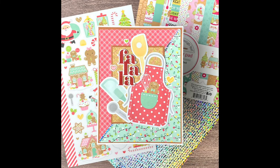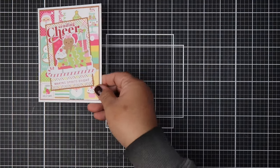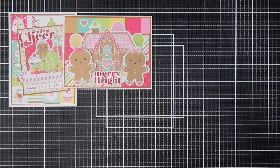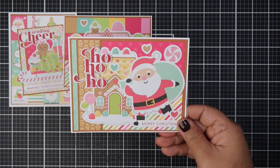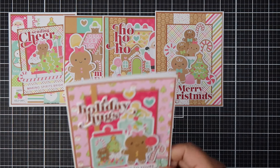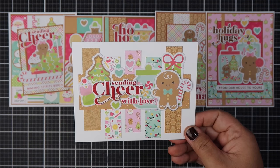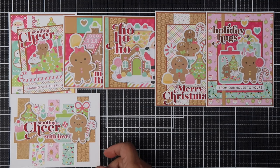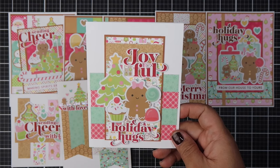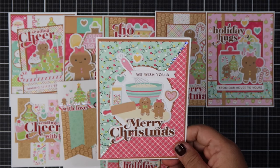You guys will have to let me know which card is your favorite. If you enjoyed this video, please don't forget to give it a thumbs up. I truly appreciate you spending the whole 24 minutes and 44 seconds of your time with me. I'll see you on my next video. I hope you had a wonderful weekend. Bye!